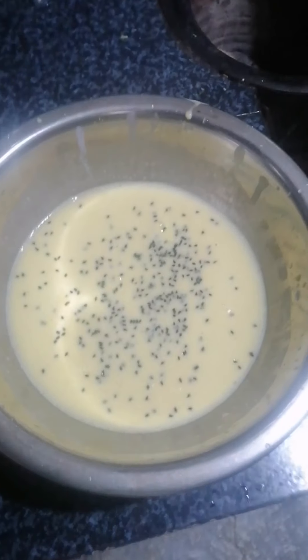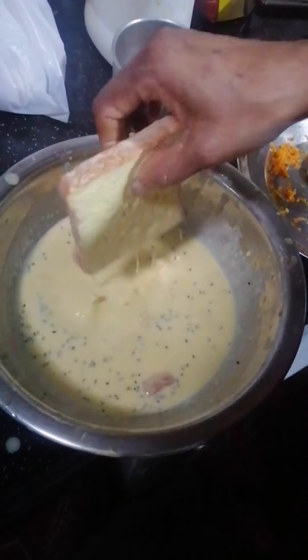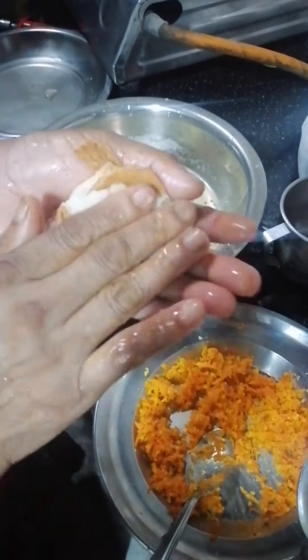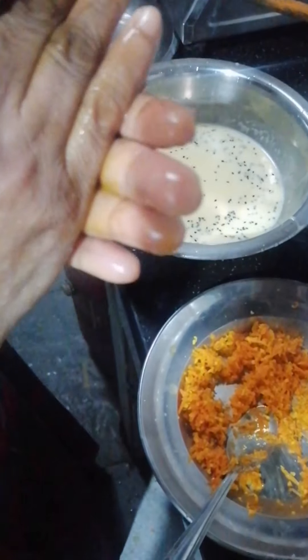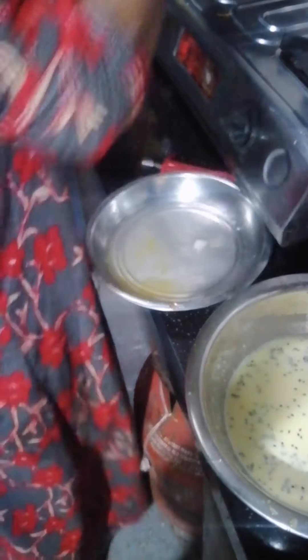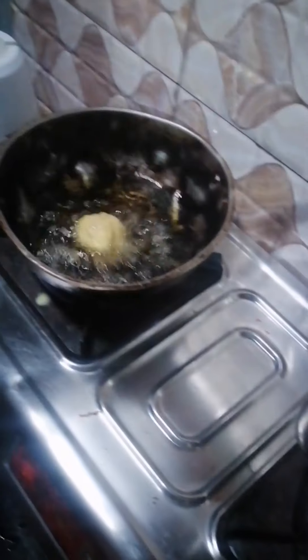We have a larger one with a smaller piece of bread. We add the bread to the plate. Put the bread in a round shape. Let's put the bread in the middle.